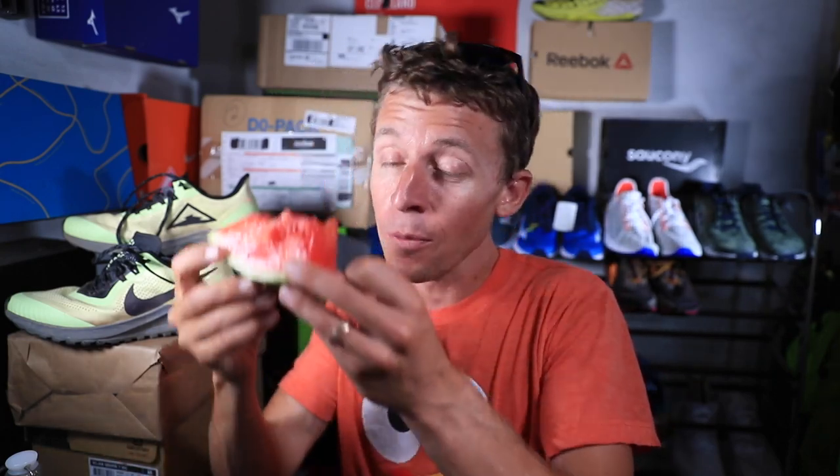We're going there in the creek — the legs are feeling much, much better after spending a good five to ten minutes in that creek. Enjoying a little post-run snack — 20 miles, 32 kilometers, 6,200 feet of vertical gain — 1,900 meters of vertical gain and loss. We will take it.